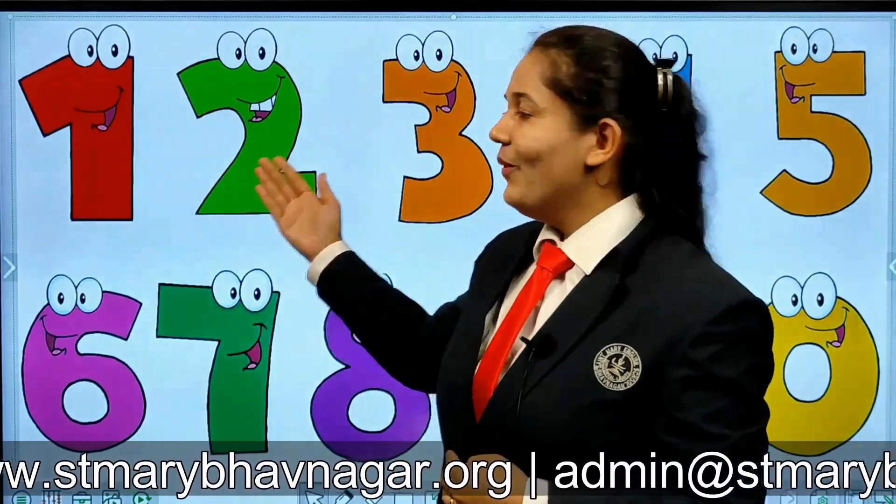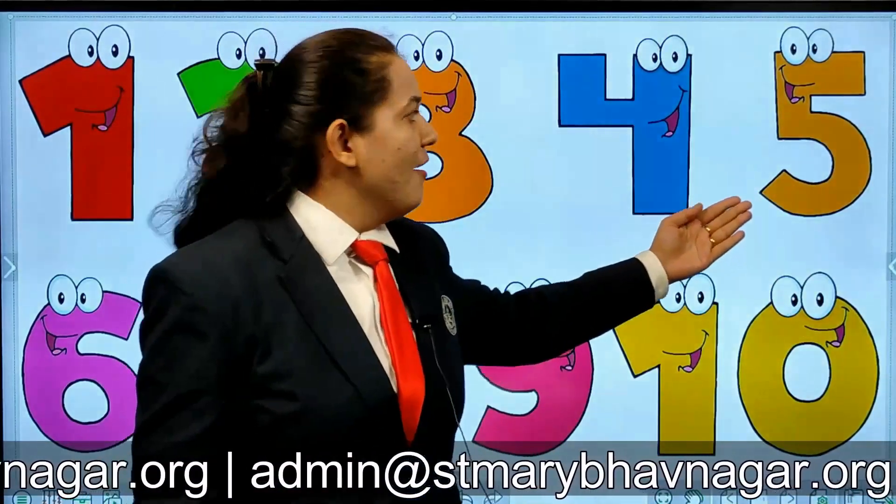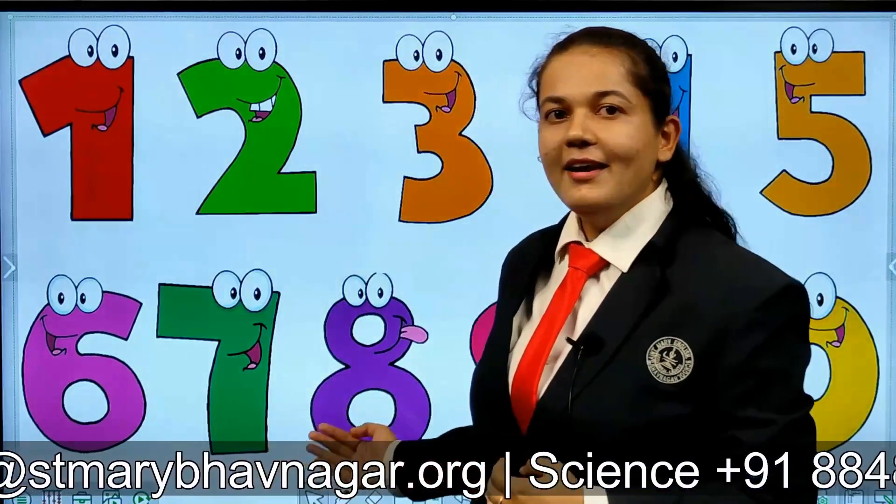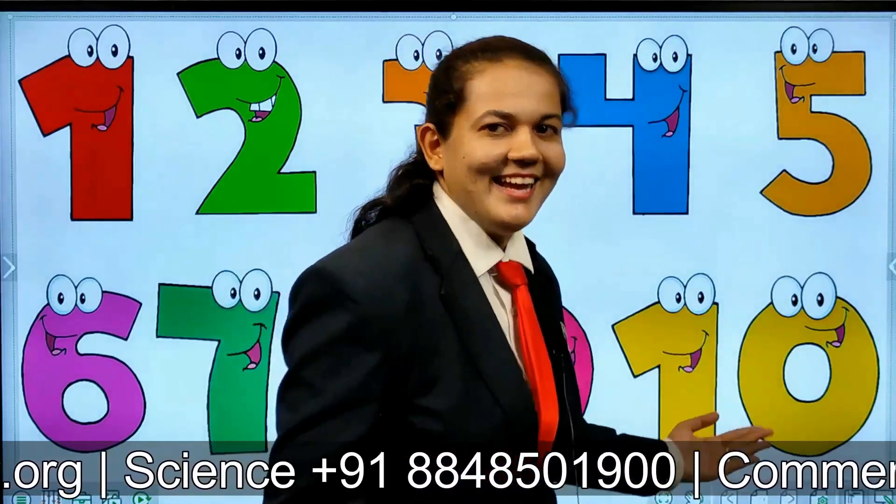Ready? 1, 2, 3, 4, 5, 6, 7, 8, 9 and 10. Very good children, you all are remembering numbers very well.